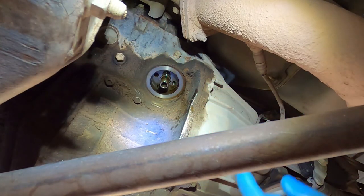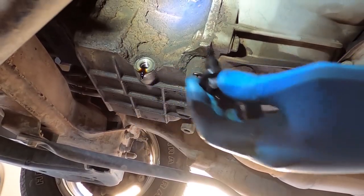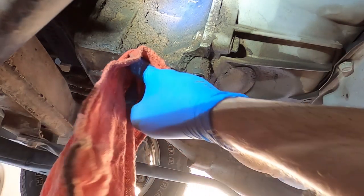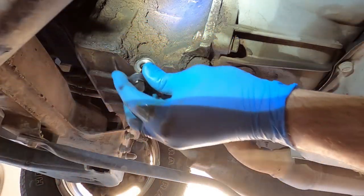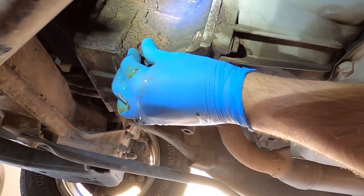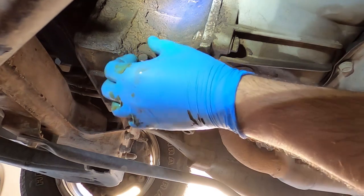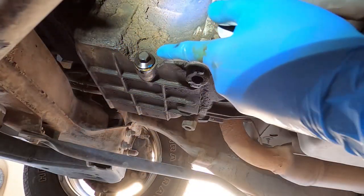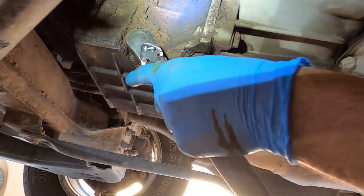Notice how the filter is mounted vertically. Now I'm gonna put the drain bolt back, but first I'm just gonna wipe the surface. Put the drain bolt back. After it hits the pan I'm just gonna give it a quarter of a turn just to make it snug.